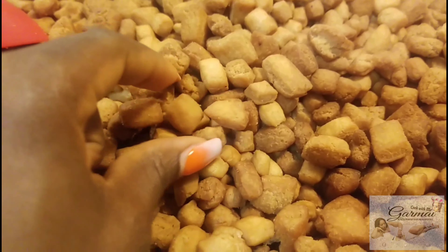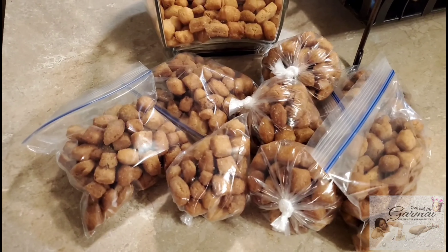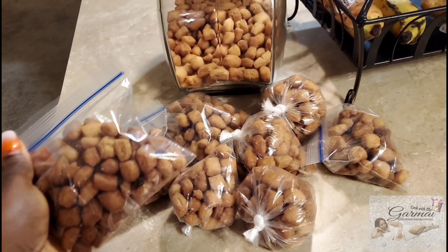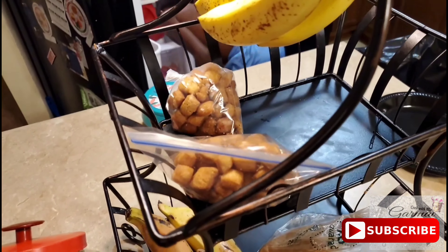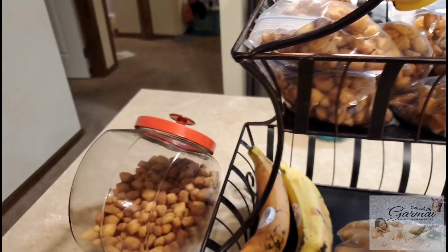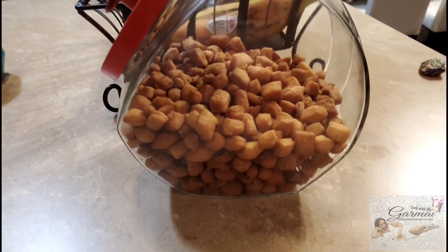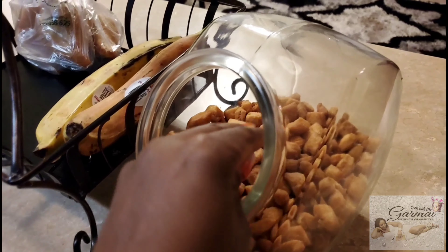Hey guys, welcome to my channel! Today I'm going to show you how I made this nice, yummy, crunchy, delicious polo — Nigerians and Ghanaians call it chin chin. I made this polo for my anniversary party because I wanted to have some snacks for my guests — light snacks, fun snacks.